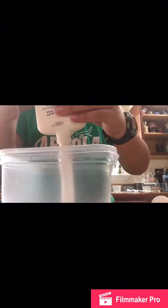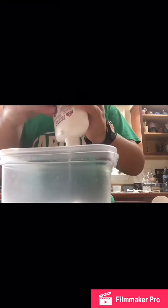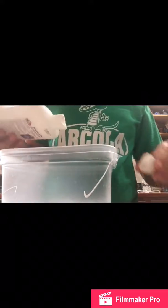Now that we've got our slime activator solution, we can get into making the slime. Get your container, open up your glue — brand new — and put all of the glue inside the container. You don't have to put all of it, but it's actually a lot more than I expected. That's good.